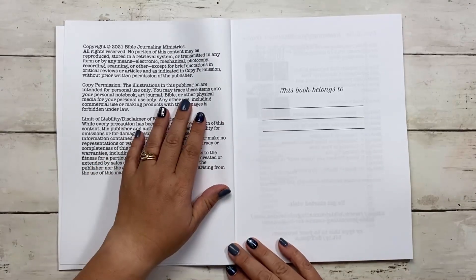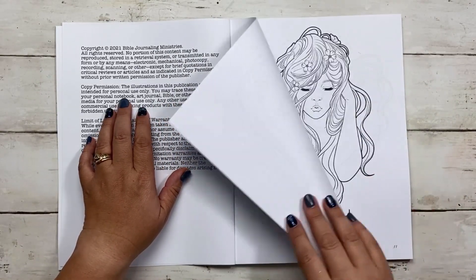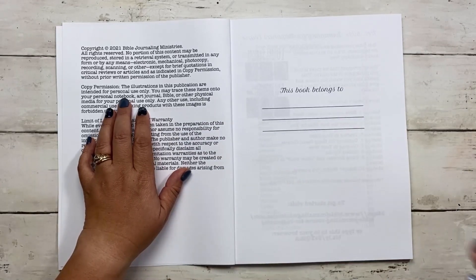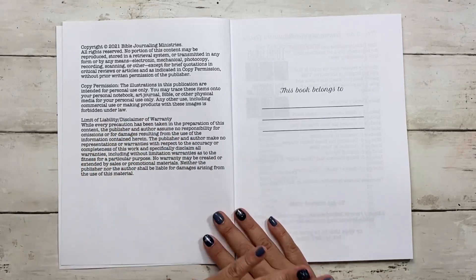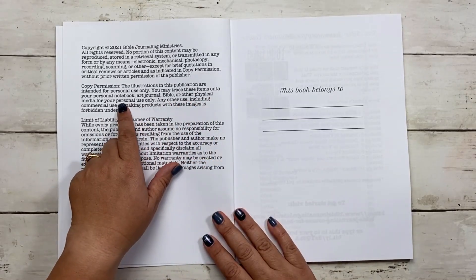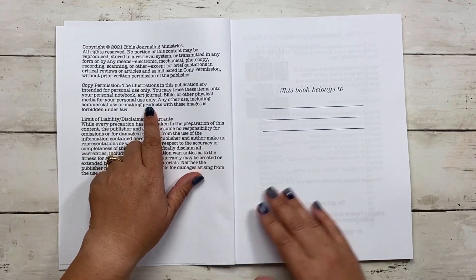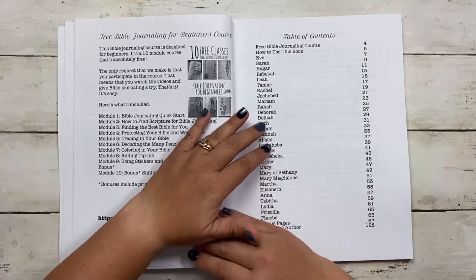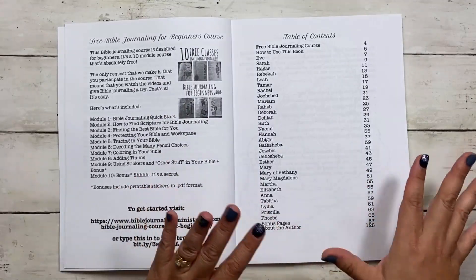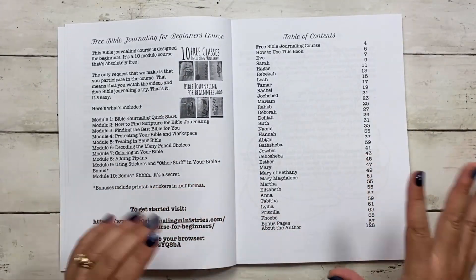It says the illustrations in this publication are intended for personal use only — so you can't color them and sell them or rip them out and sell them individually. But it does say that you can trace these items onto your personal notebook, art journal, Bible, or other physical media for personal use only. I wanted you to be able to take these images and put them in your Bible, and I'll show you how we designed this so you can do it without ripping out the pages.